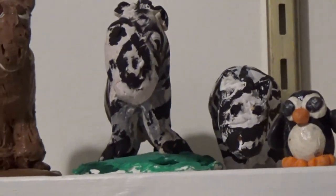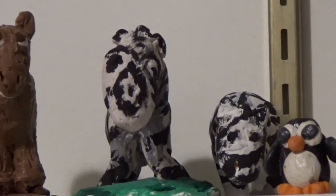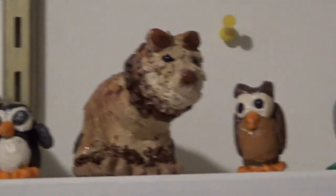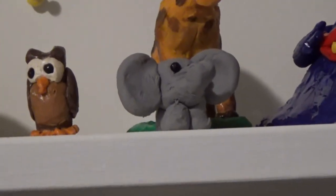We have a camel, two zebras — well, one zebra I didn't think looked very good so I was going to make it into a cow because it looked more like a cow. A penguin, a lion, an owl, a giraffe, and a baby — we're calling it a baby elephant.